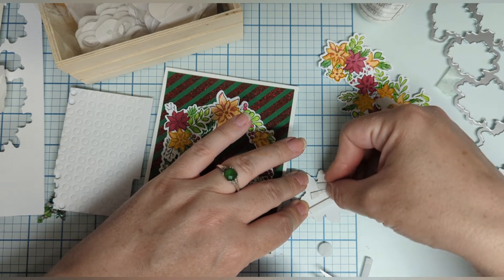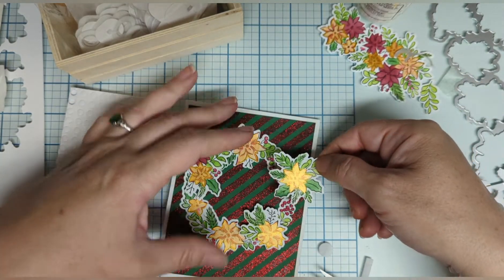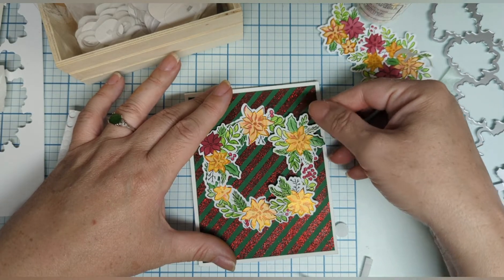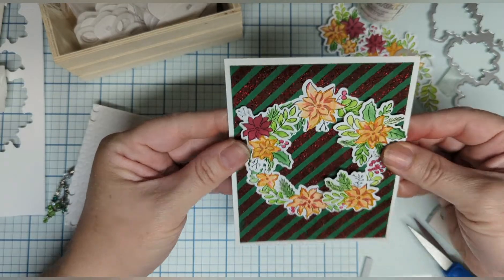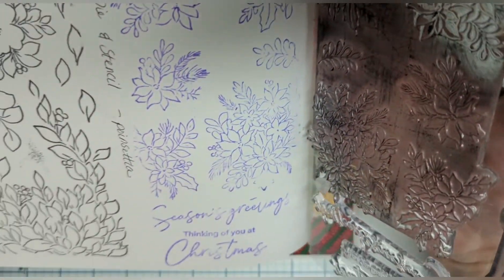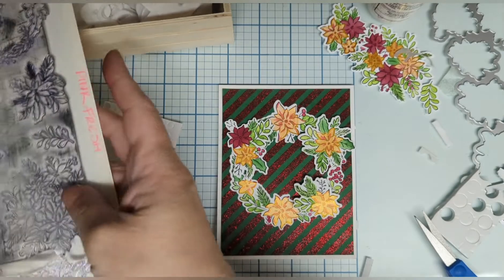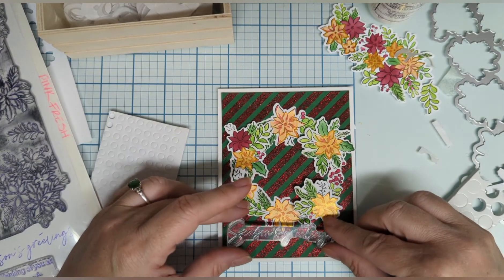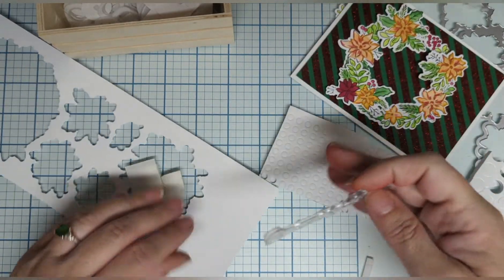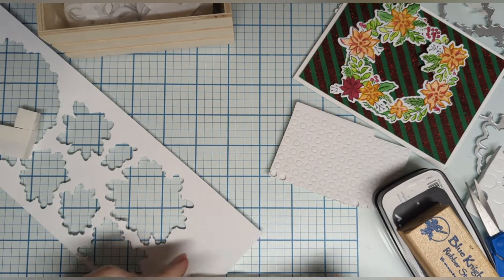Peel your little backing off — like so. It's okay that we're covering a little flower because we're making it extra, extra plushy. Look at that — oh my goodness, that's so pretty! For our sentiments we have the choice of Season's Greetings or Thinking of You at Christmas. I think I like Season's Greetings — that would be really pretty right here. Let's go ahead and stamp that on our blank area, then fussy cut it out and glue that on, and our card will be finished.